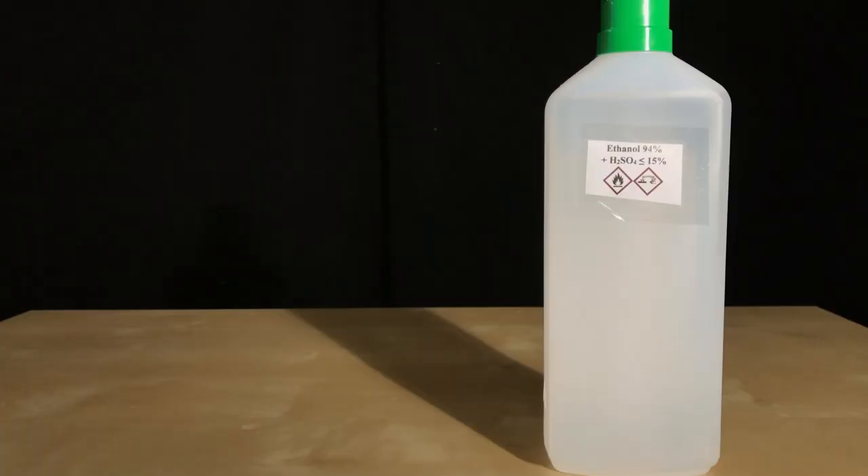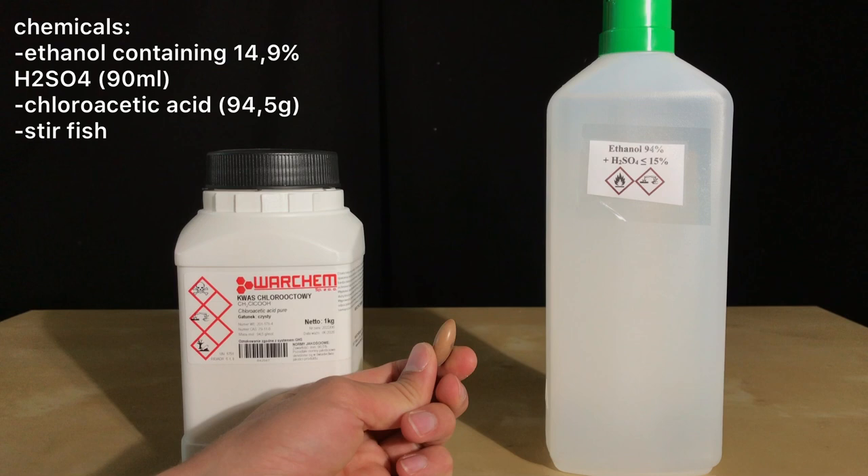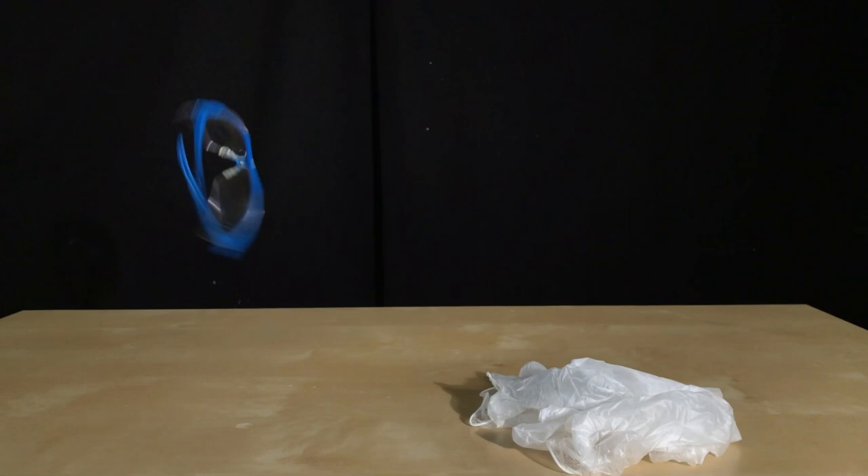My ethanol already contains 14.9% sulfuric acid, so we don't have to get into that. 90ml, which represents an excess of this ethanol, were used. Besides that, 94.5g of chloroacetic acid and a stir bar will be used. Safety gloves and safety goggles will be worn.